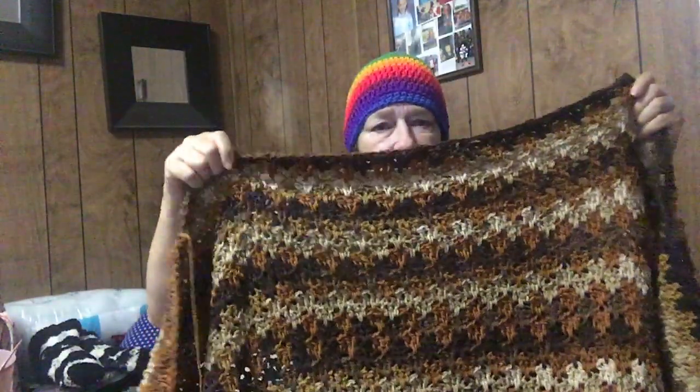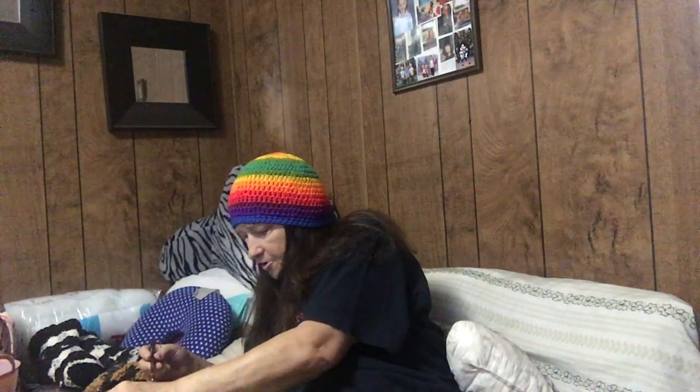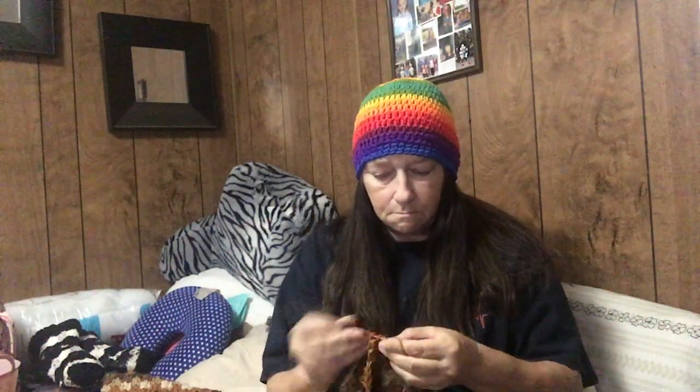I've got two more skeins to put in it. It's looking beautiful - I love the stitch. You don't see any holes and it's heavy. I've got two more skeins to go, and then he can have it. He's got a California king bed and I think this will fit it. I should have put a stitch marker here so it wouldn't pull out.